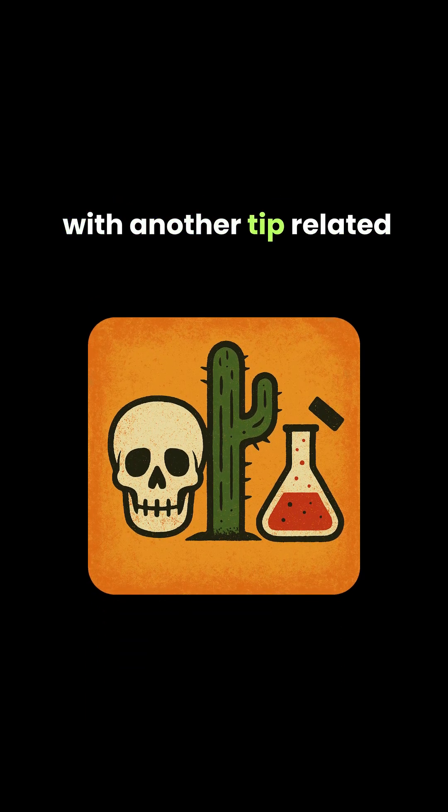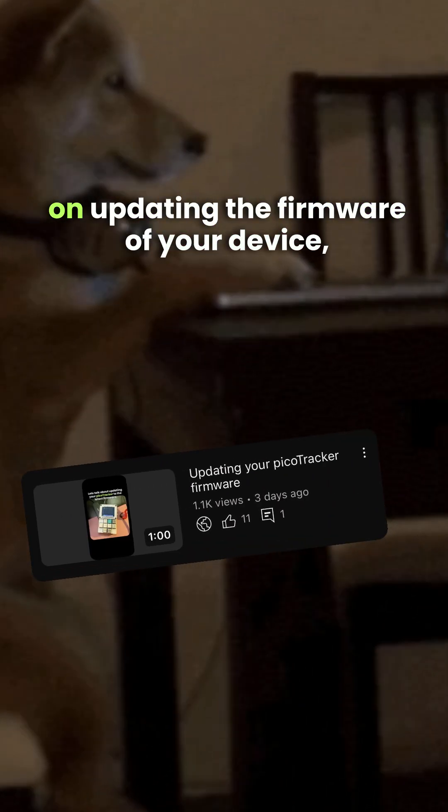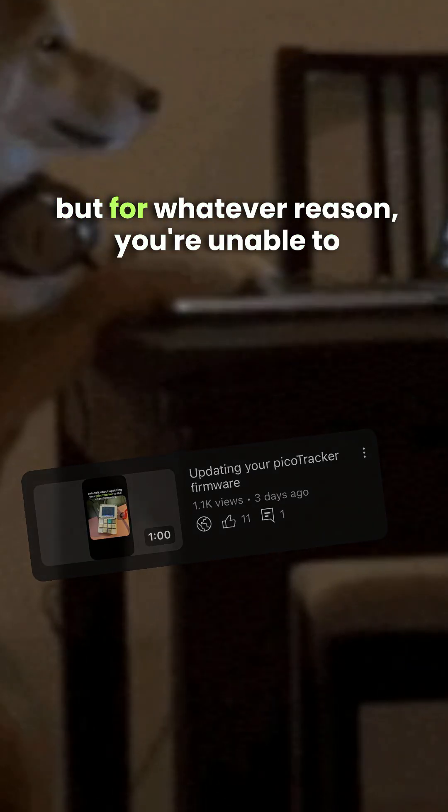Adam from Dead Cactus Labs here with another tip related to the PicoTracker. Let's say you watched our previous video on updating the firmware of your device, but for whatever reason, you're unable to get the PicoTracker to mount to your computer.